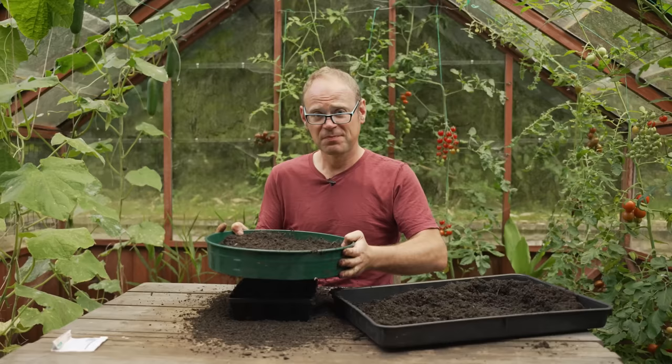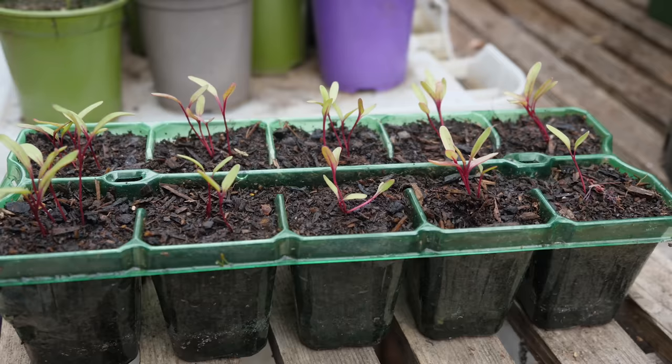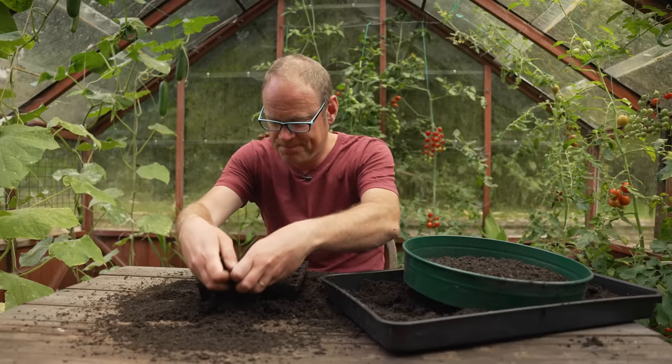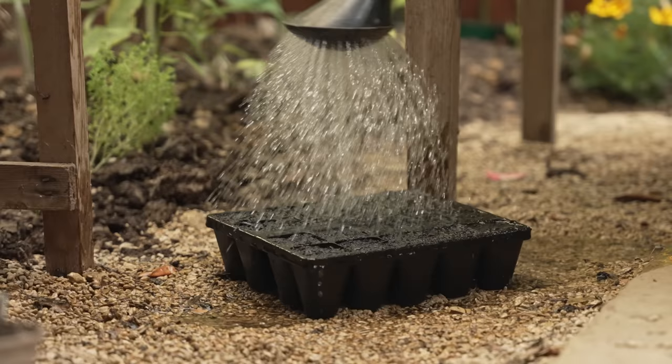Sowing direct into the ground is simple and straightforward, but sowing into plug trays has a number of advantages. It means you can get an earlier start — I'm in the equivalent of hardiness zone 8, which means I can make sowings from early spring at least a month ahead of sowings made outside. And during the growing season it means I can have young seedlings ready to go out the moment vacant ground becomes available. Use any all-purpose potting mix, just give it a bit of a sieve to get rid of any lumps. Firm the potting mix in, then make little dimples ready to sow your seeds. I'm going to go in with about three seeds per plug, growing these on as little clusters of seedlings. Then just cover your seeds over and give them a really good water to set them on their way.